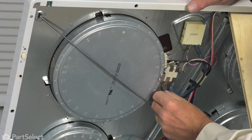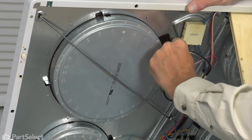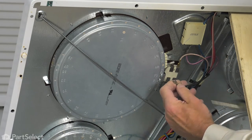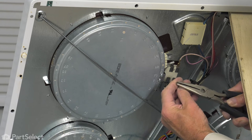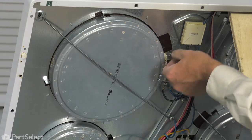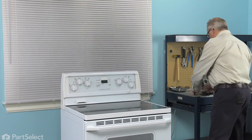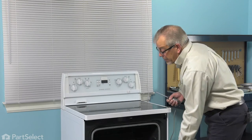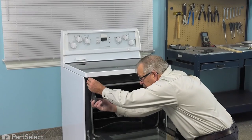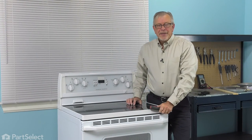And then we're ready to reconnect the wires to the terminals. We'll make sure they're all nice and secure, and if they're a bit loose, just gently crimp those with your needle nose pliers. Then we can close it up. We'll lower the main top and reinstall the screws on the bottom and then close that door back up. We're now ready to reconnect the power and our repair is complete.